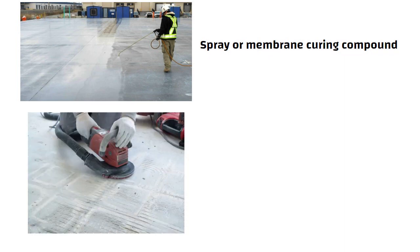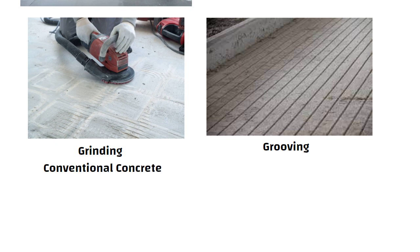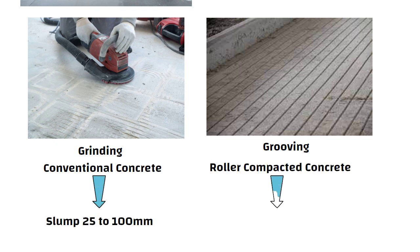RCC can be surface textured through grinding or grooving. Unlike conventional concrete which has a slump between 25 to 100 mm, RCC is a stiff and no-slump concrete mix.